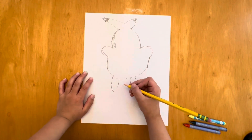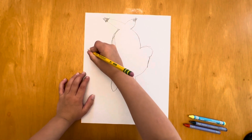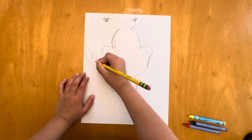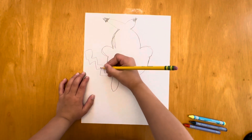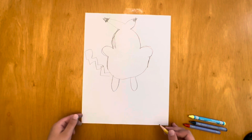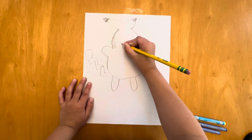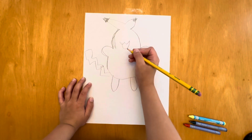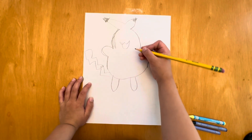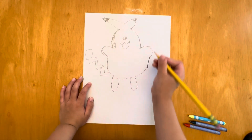And then for the tail we're gonna go like that, that, that, and that. Then we're gonna do a bit of zigzag, and then we're gonna do that as a mouth.